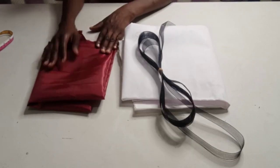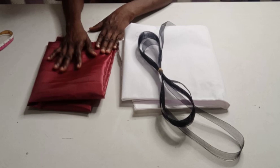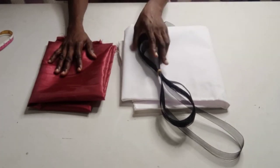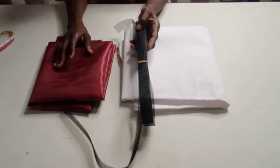Here is the fabric I am using for the tutorial today — it is taffeta fabric. I am going to make use of my color stay gum and I am making use of my crinoline as well.